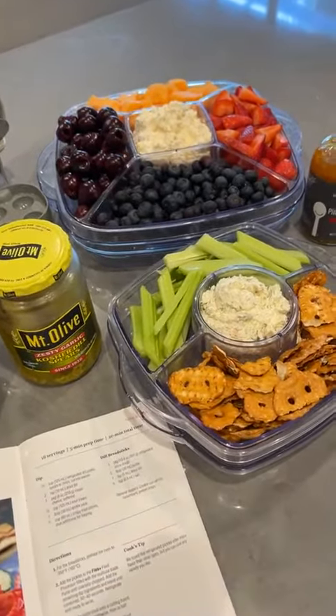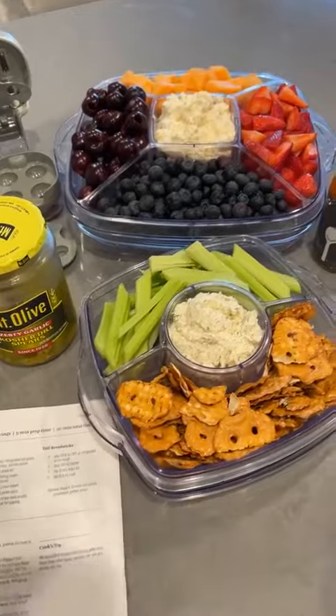Hey everyone, it's Mindy Banks, the Flip Flop Chef. I'm so excited to share two new recipes with you guys.